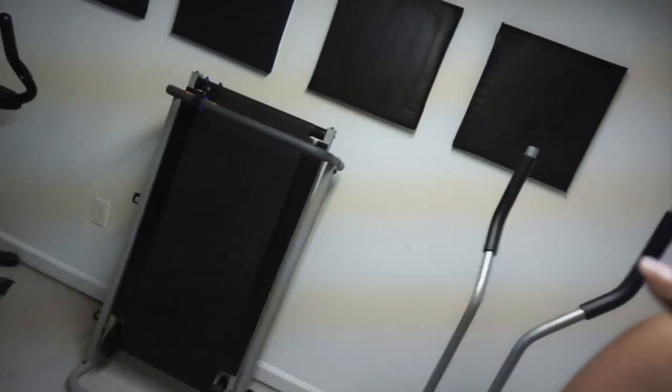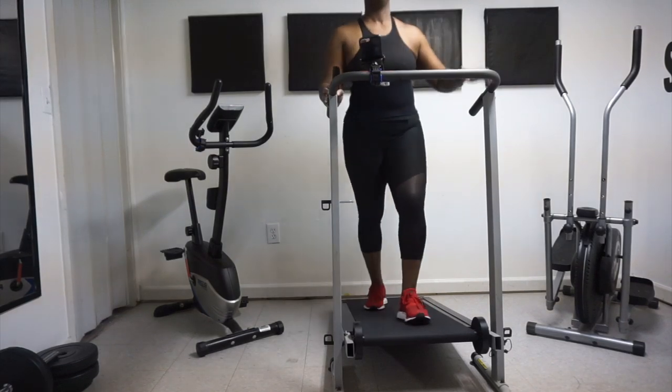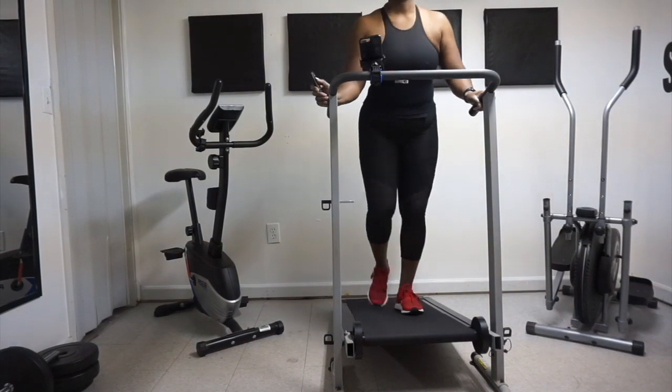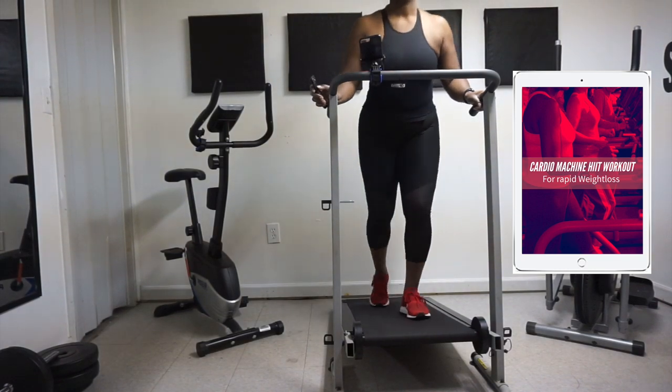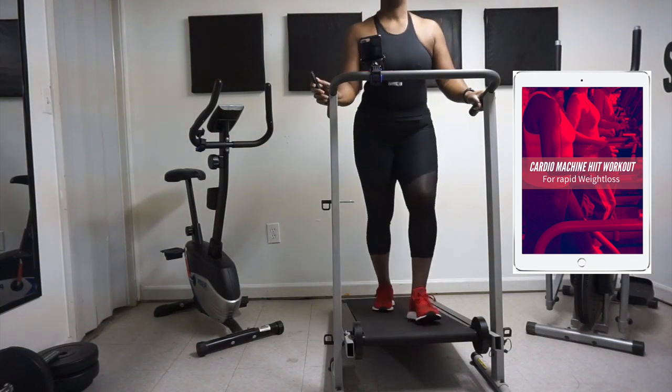If you work from home or you're an entrepreneur, you definitely need a gym in your home and at least one of these cardio machines. I hope you enjoyed this video and like my gym — it's our gym. Don't forget to check the links below for any of these cardio machines, and also check out the exercise program using a cardio machine. I'll see you guys in the next video.